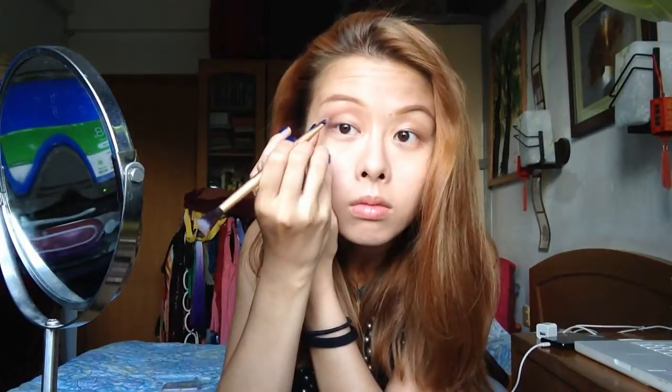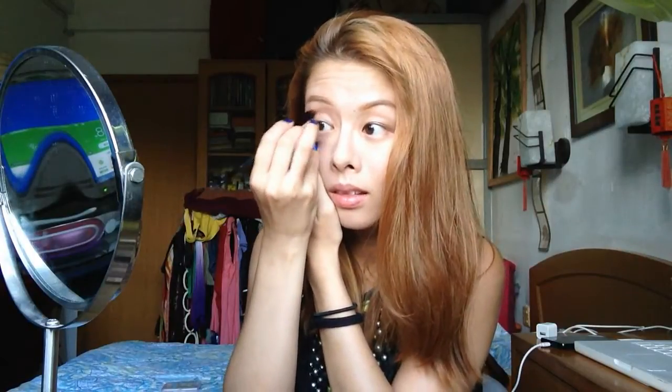Now I'm moving on to the Maybelline Cutter Tattoo Eyeshadow Cream. It is such a good product — it's so creamy and it stays on your eyes for a whole day and doesn't come off. I'm using a very faint brown as a base. Even though it's shimmery, once we put the matte colors on it turns all matte, but it's such a good base — every color is going to stay right on.